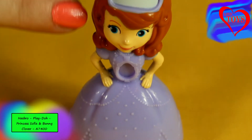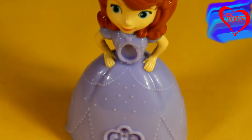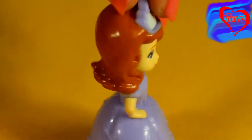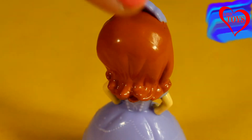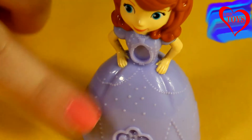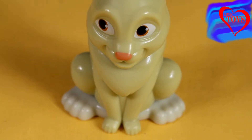Sophia has a really sweet face. She has really huge blue eyes and a very nice smile. On the top of her head she's wearing this beautiful purple tiara, and when we turn her around a little we can better see her beautiful brown hair and of course her purple dress.